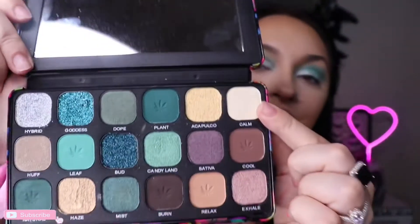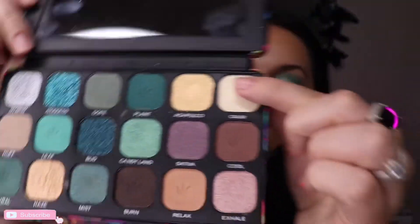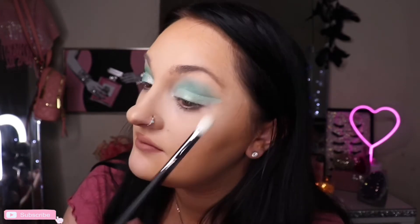All right, so the next color I want to use to go over the brow bone, highlight the brow bone, is this Calm. Coming down low feels very weird.